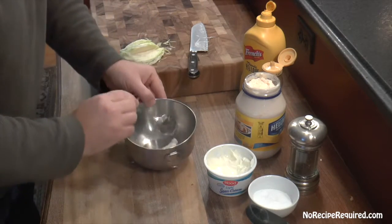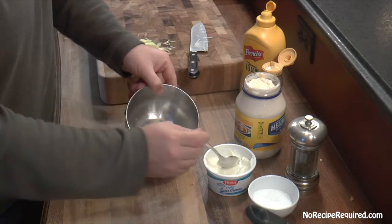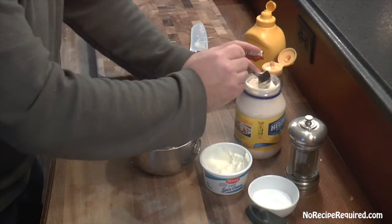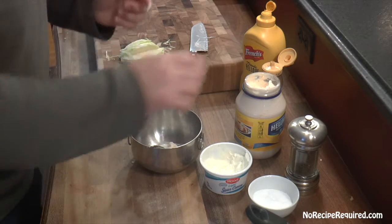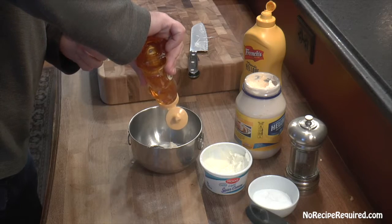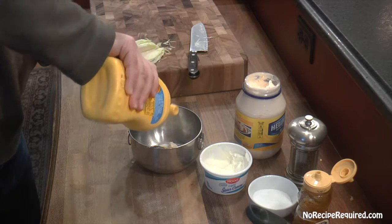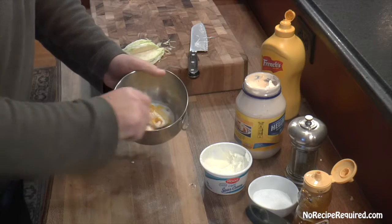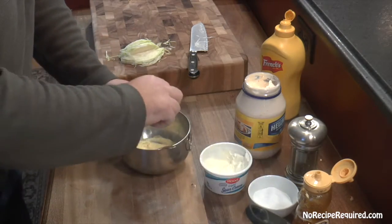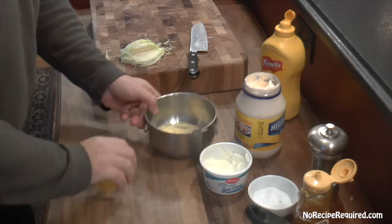For our Carolina Panthers slider, we're going to do a little coleslaw to top it. I'm starting the dressing with about a tablespoon or tablespoon and a half of sour cream, a little less mayo than sour cream. For sweetness, a little dab of honey — don't go too crazy. Then, for that Carolina mustard barbecue flavor, I'm going to add a good shot of yellow mustard. Mix it all together, and add a little bit of salt and pepper.